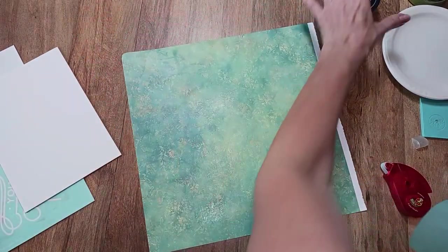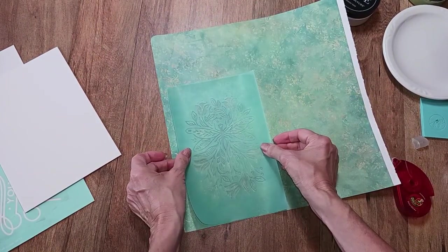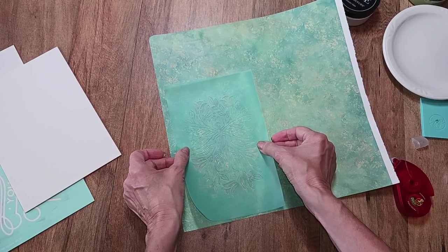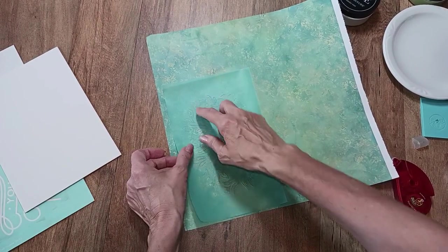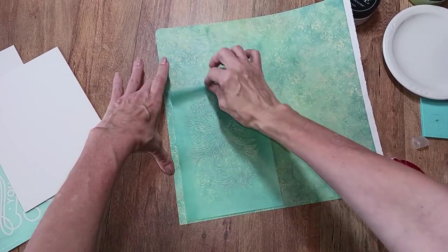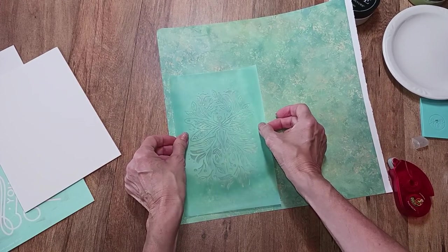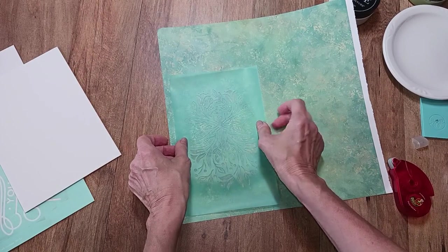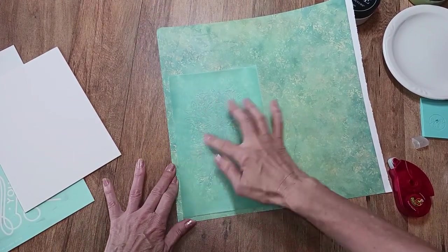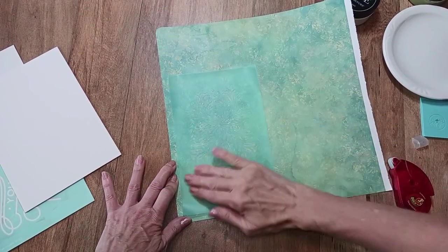I'm going to grab my scrapbooking paper. I want to try to rip around it rather than cut it, so I'm just going to position it where I think I'll have enough to rip it around on the waxed surface. You need to wax your paper because these transfers are sticky — if you don't, it will stick to your paper, stick to your transfer, and ruin your transfer. Ask me how I know! When I first started with Chalk Couture I put some on black paper without waxing and I was able to get most of it off, but it was a chore. So be sure to wax if you're going to use this on paper.